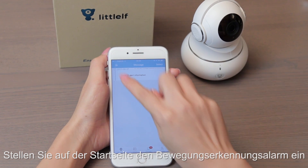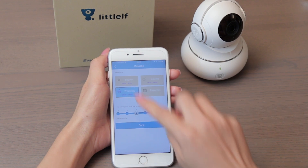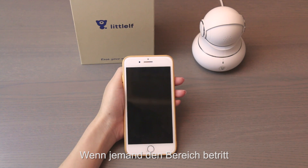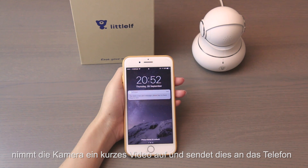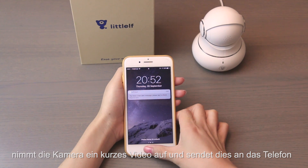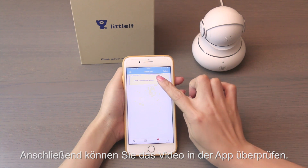On the home page, set the motion detection alarm. When someone enters the area where the camera is set up, the camera will take short-time videos and send them to your phone. You can then check the videos in the app.